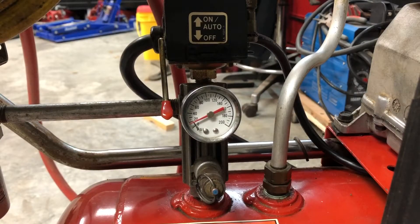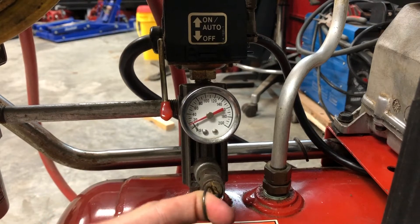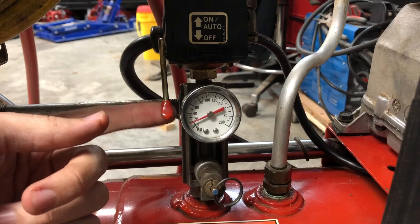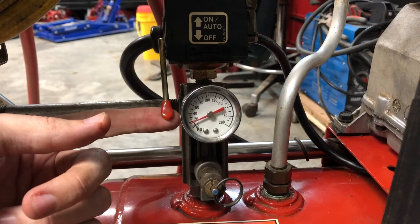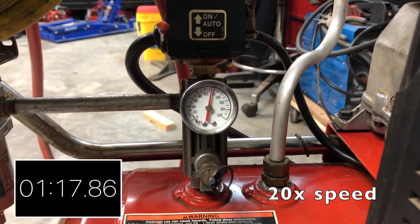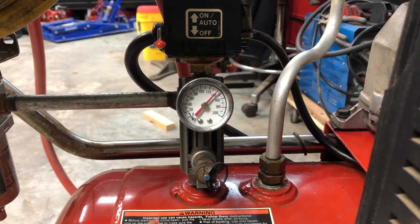Okay, so here we go — this is the Craftsman. Zero PSI. Pulling my safety release valve — nothing in there. So I'm going to flip it on and we'll time it. Alright, so I have a timer running up there so you can see how long that takes — and it kicked off at 140 PSI.